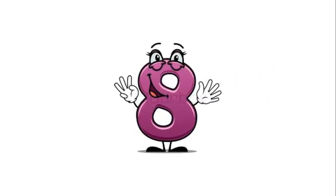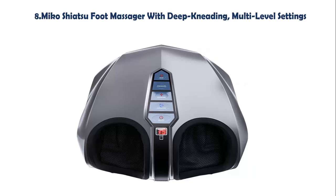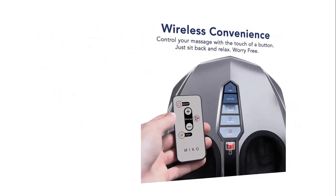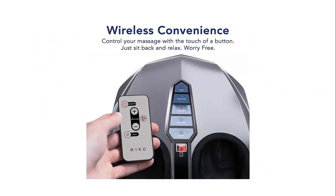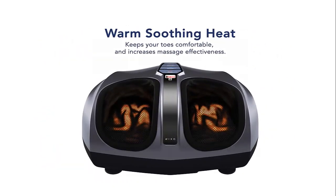Our list at number 8: Miko Shiatsu Foot Massager with Deep Kneading and Multi-Level Settings. Relieve tired feet and improve blood flow with deep kneading, Shiatsu rolling, and heat functions. Features 2 independent foot chambers, 5 air pressure settings, and 2 wireless remotes.